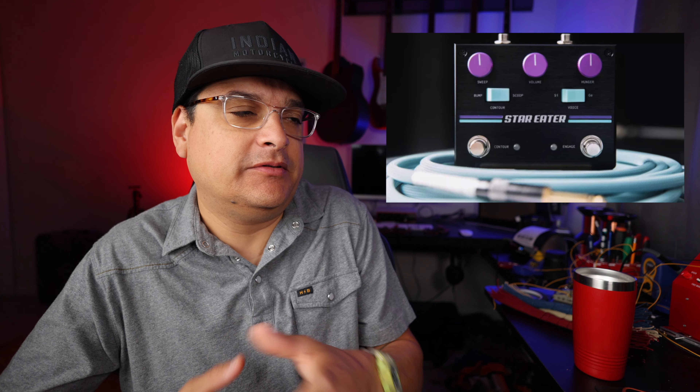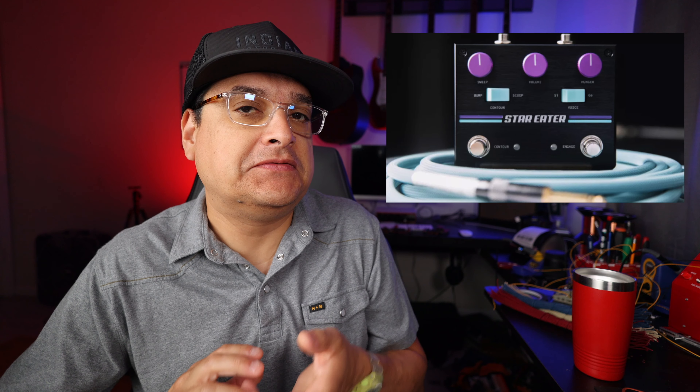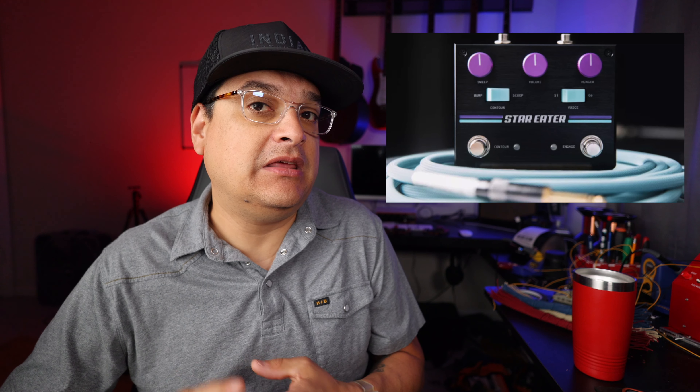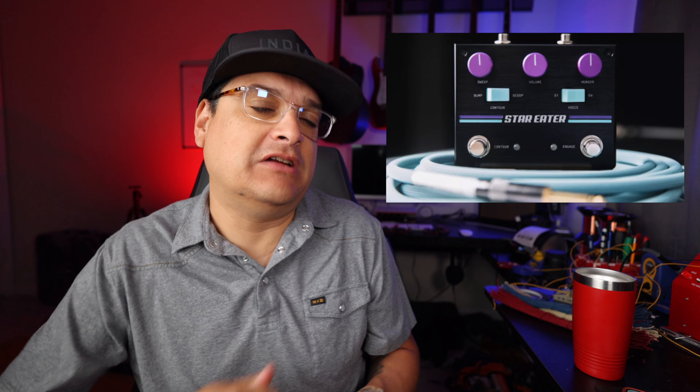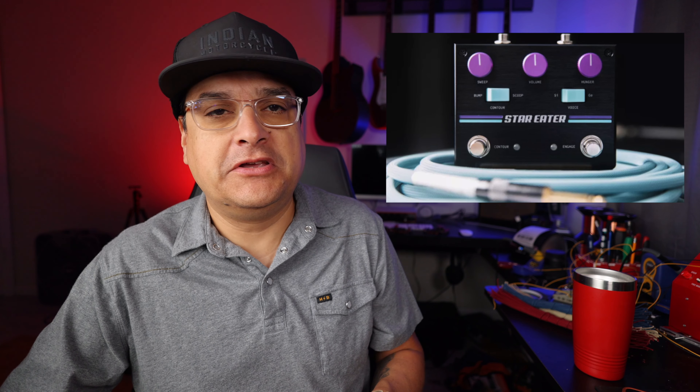Now we get into the pedal side of the news, and I think it's going to be worth it. Pigtronix has a super jumbo fuzz called the Star Eater. It's got a boosted filter adjustable with a sweep knob and a little rocker switch. The idea behind this pedal is to give you that early 80s–90s fuzz sound — Smashing Pumpkins gets mentioned in some of the videos. It also has germanium and silicon, with a level controlled by a 'Hunger' knob. The look is super 80s, vintage, video game-y — maybe a little Miami Vice. Pretty awesome.